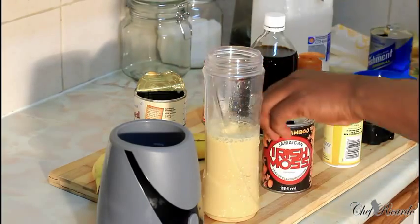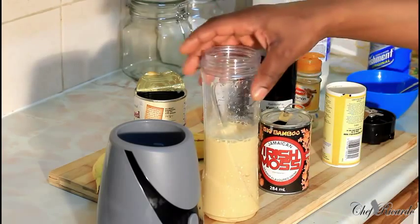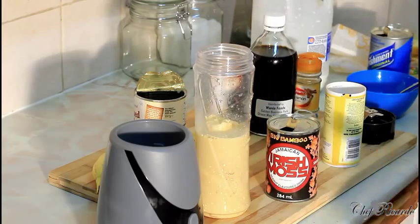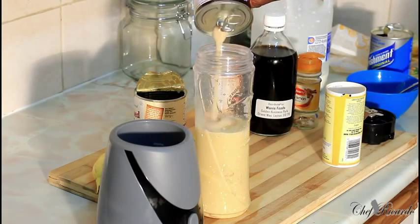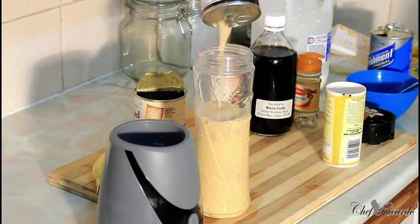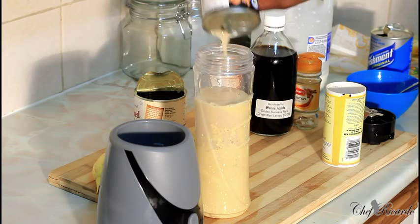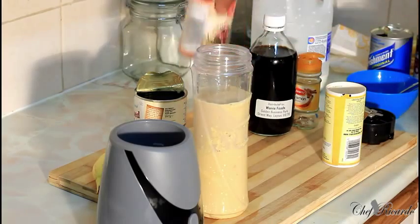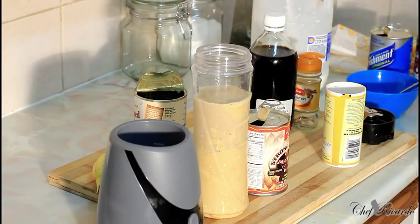I also have some Irish moss — it's a Jamaican thing. Irish moss comes from the sea; they boil it until it gets thick. I have half a can and I'm gonna pour it straight in — really thick, look at it. That's why I say your husband is gonna love it, or your boyfriend — whoever you made this for, ladies.